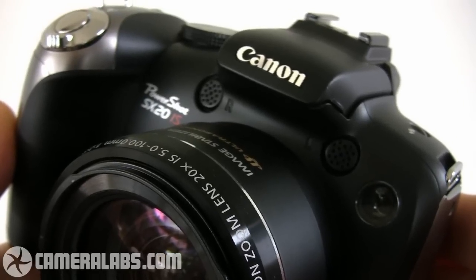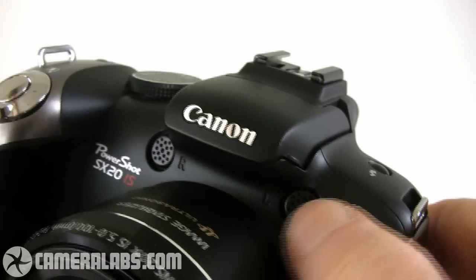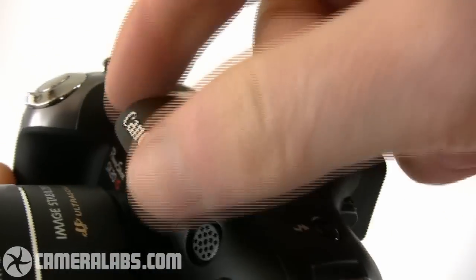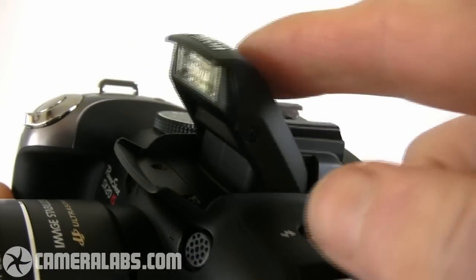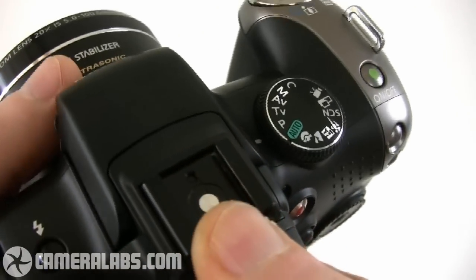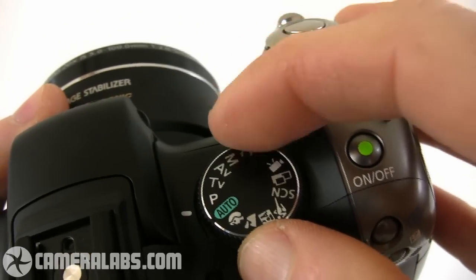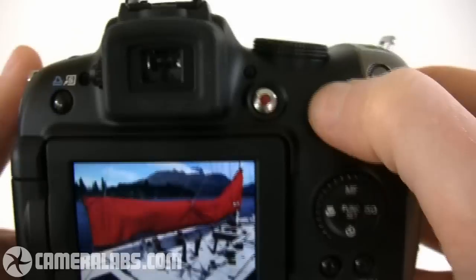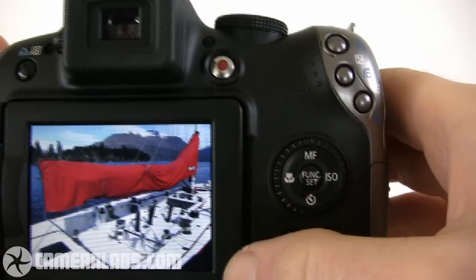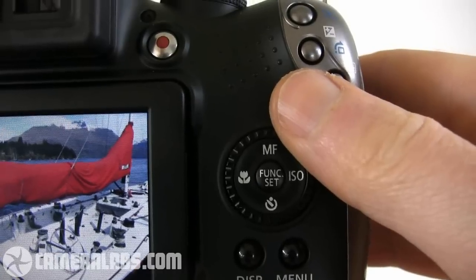Externally the SX-20IS is virtually identical to its predecessor. You'll find stereo microphones at the front of the camera, the little flash unit that lifts up, the hot shoe on the top for mounting an external Speedlite flash gun, a variety of shooting modes including full manual, and around the back that 2.5 inch screen with a wheel alongside that allows you to quickly scroll through various menu options.